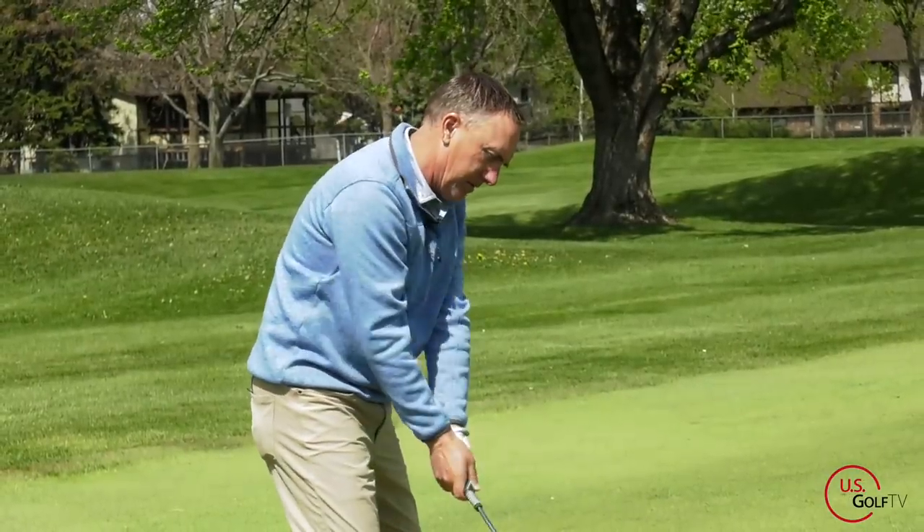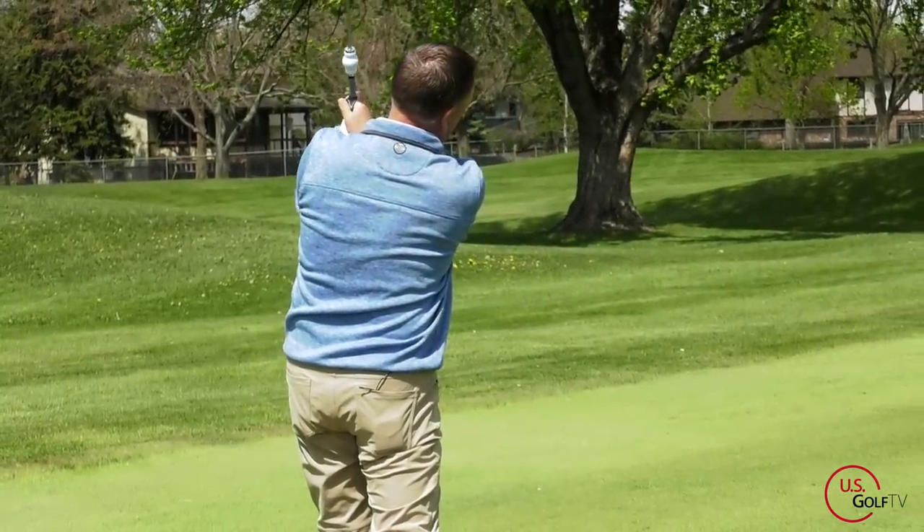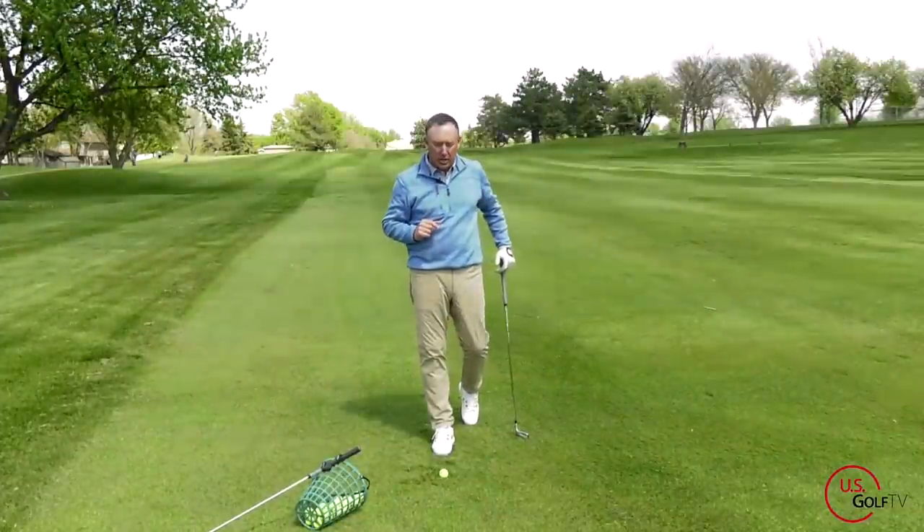We're going to first of all talk about, in the takeaway, two components: proper lead arm movement — left arm movement for me — and proper wrist movement. That's the keys we're talking about.